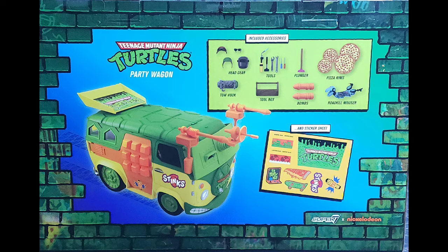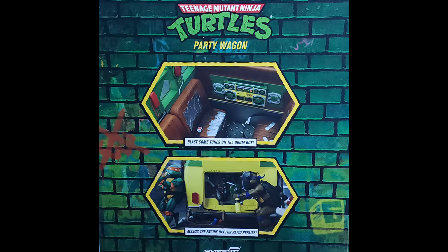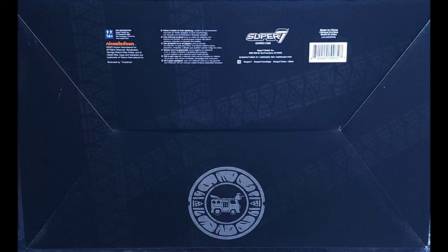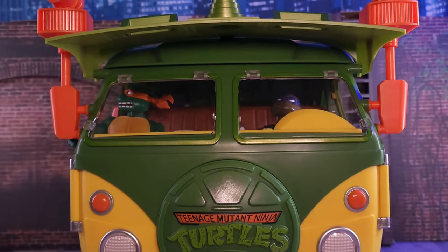Let's kick things off by looking at the box. There's beautiful artwork all across the board, from the front to the back, and it lets you know what you get inside. There's more fun on both sides of the box — a very, very nice box. I'm probably not going to cut it up, and there's the bottom for those who need that.